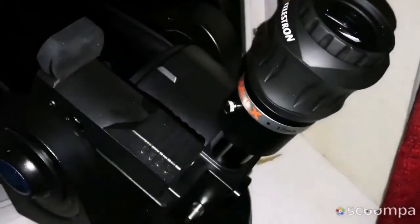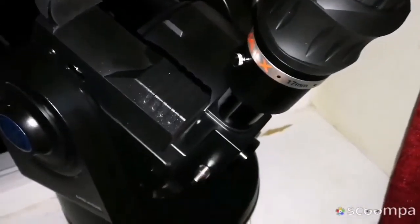Now I have modified my Meade ETX 125 to accept...